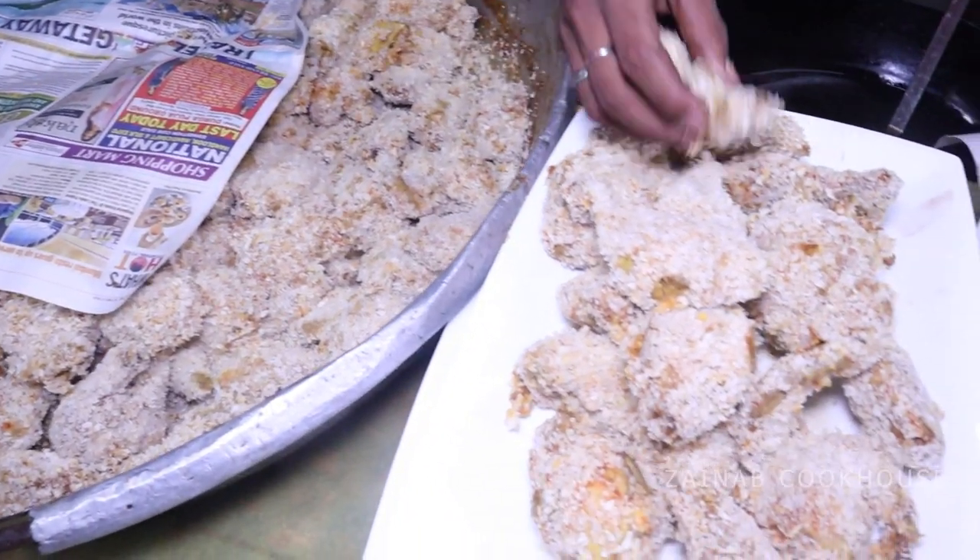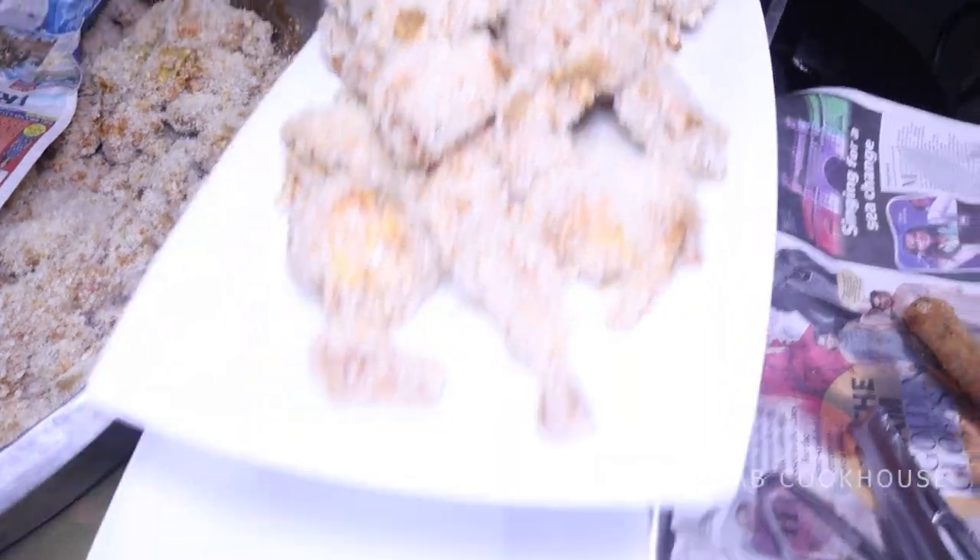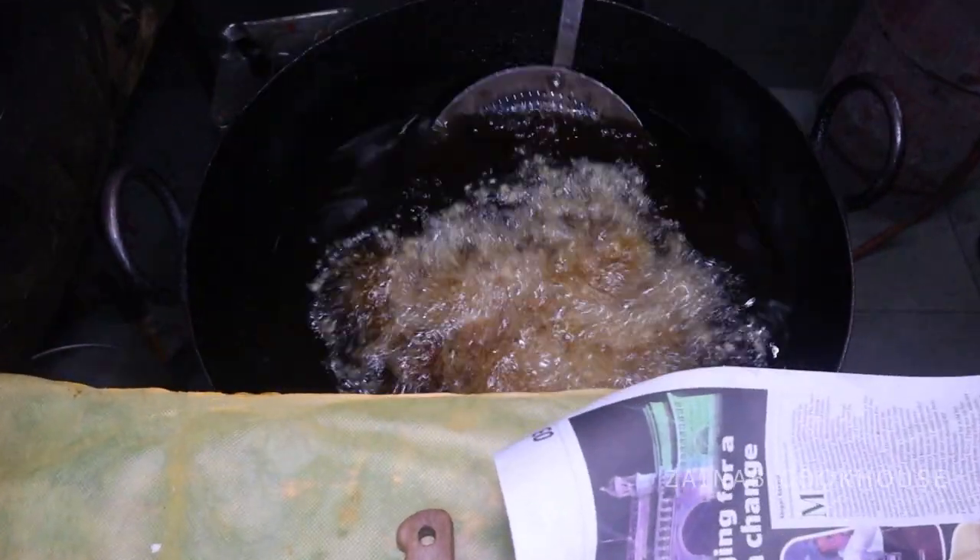This is KFC style fried chicken. Now fry it. You can also freeze it at this stage for almost one month.